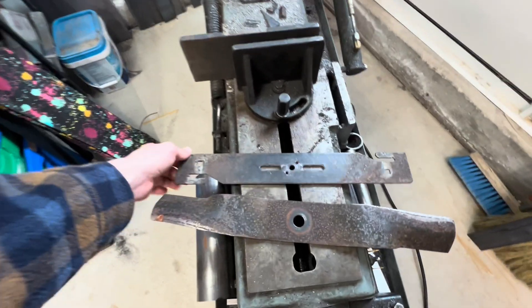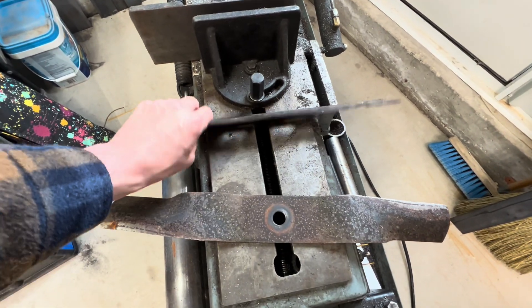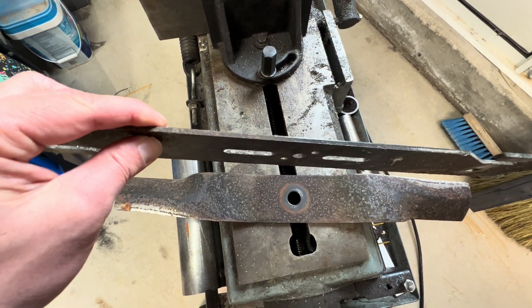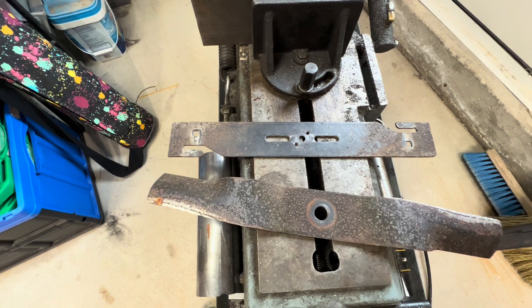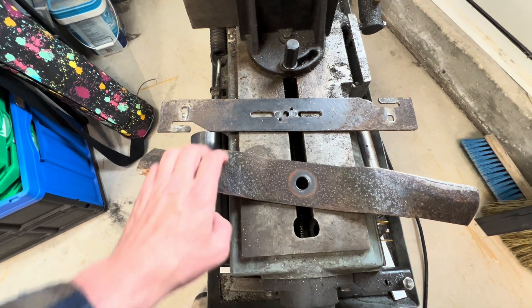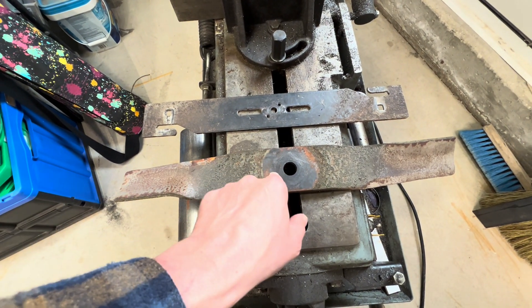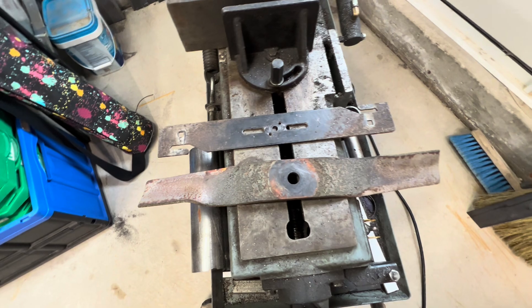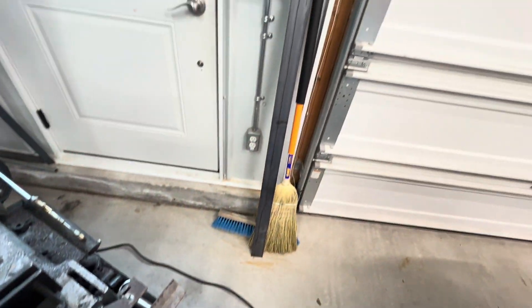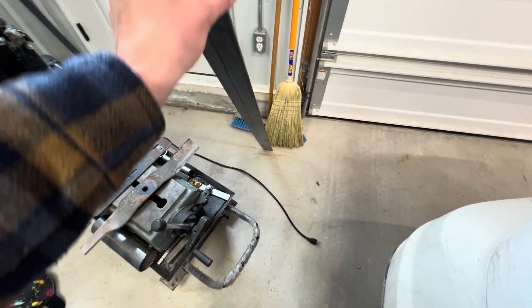We're back in the shop now. This is one of those dethatching blades — it's a 16-inch blade made out of some 3/16 flat bar with a couple of notches cut in the sides and a spot for the bolts to hold the springs on. I'm thinking of just using a piece of flat bar roughly the same width as the blade — a piece of 3/16 — cut out the notches and holes to accept the springs. I have a piece of two-and-a-half-inch flat bar, 3/16 thick, and we have enough to make three blades.